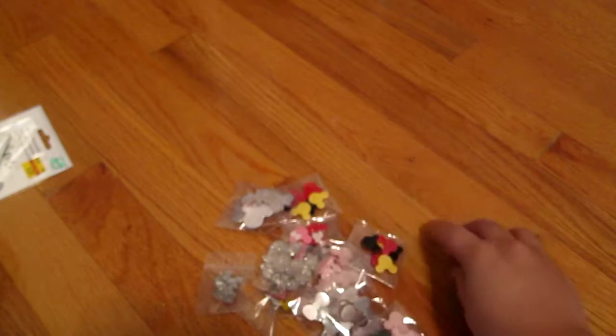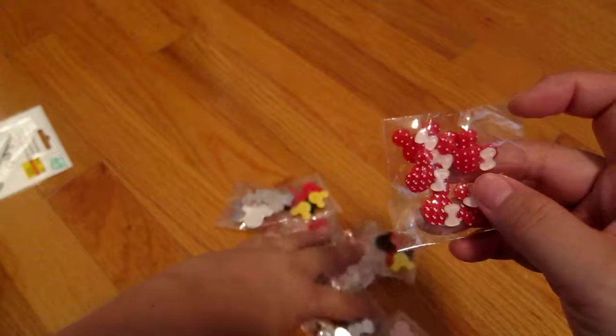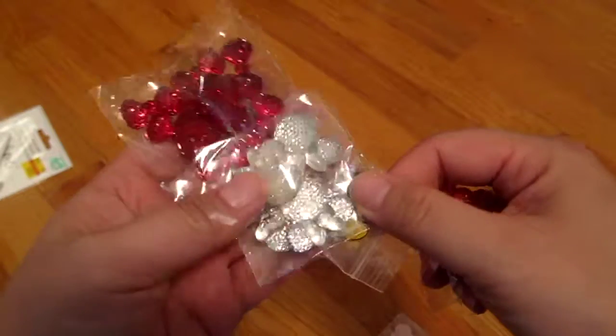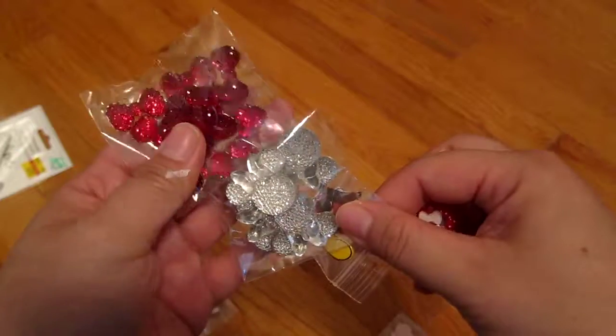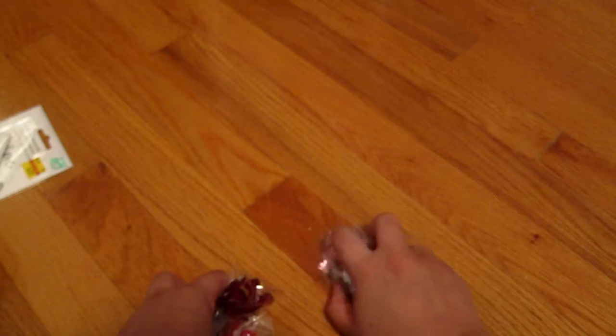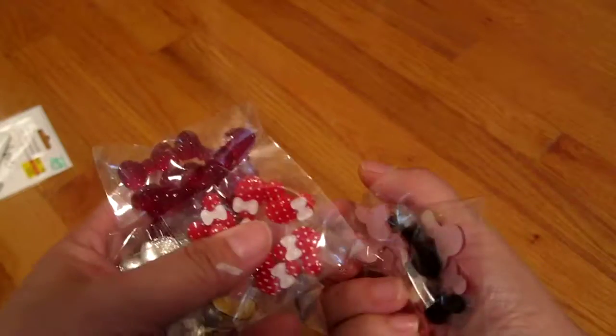Next I got these little jewel-type embellishments — some Minnie Mouses, some bows, and these are some Mickey Mouse brads. I got a whole bunch of these because I love Disney. I think these were a dollar or two each, but I got a lot of them.